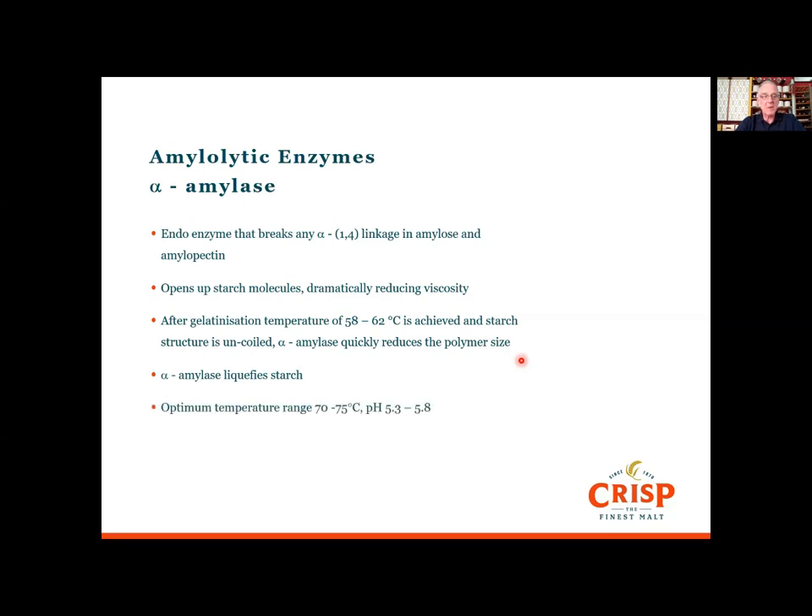The optimum temperature range for alpha amylase is 70 to 75 degrees C at a pH of 5.3 to 5.8.